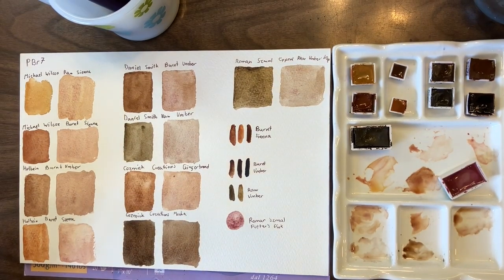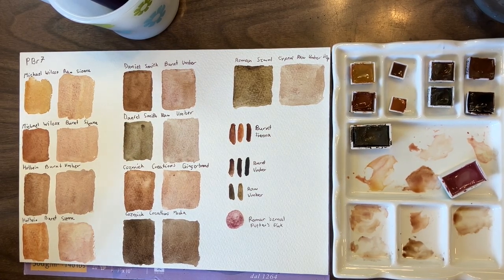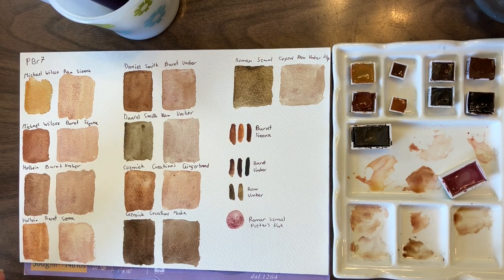Everything's dry now and I added the swatch of the Potter's Pink I mixed with. If I had to choose one to add to my palette, I've gone back and forth between the raw umber from Daniel Smith and the Cypress raw umber from Roman Small. I think it has to be the Roman Small one simply because I prefer the granulation of it. The Holbein burnt umber is also really cool — you can see more of the purpley undertones when you add Potter's Pink to it.